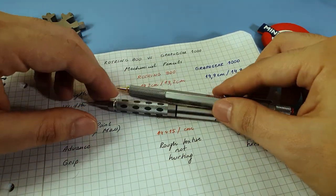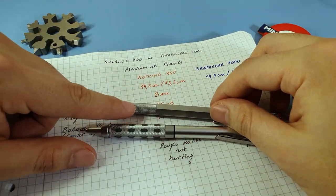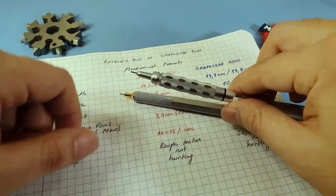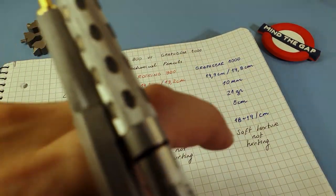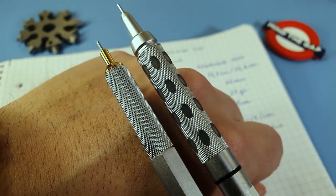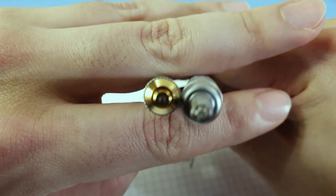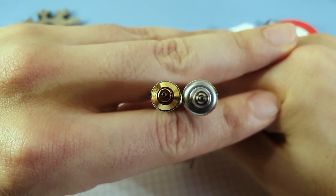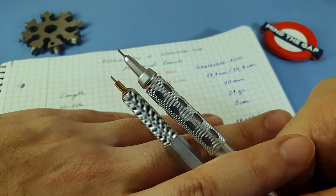Regarding width, measuring at the grip section: the 800 has an 8 millimeter diameter and the Graph Gear has a 10 millimeter diameter. Let me show you side by side — you can already see the difference. We are speaking of 2 millimeters in diameter difference, which is easier to appreciate from a direct side-by-side point of view.